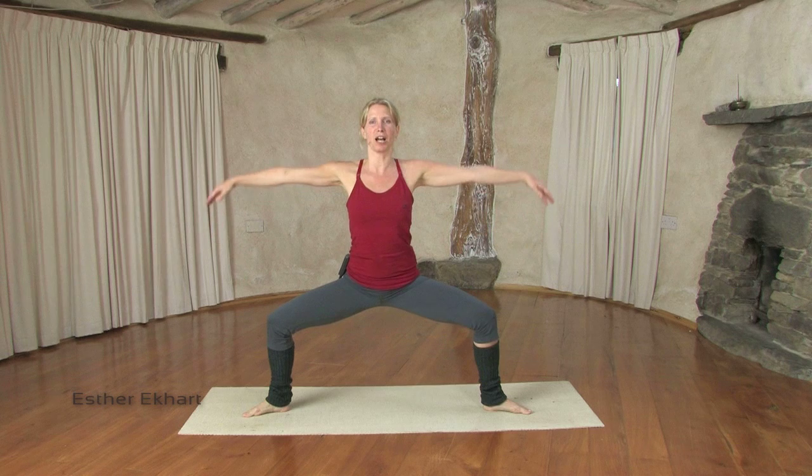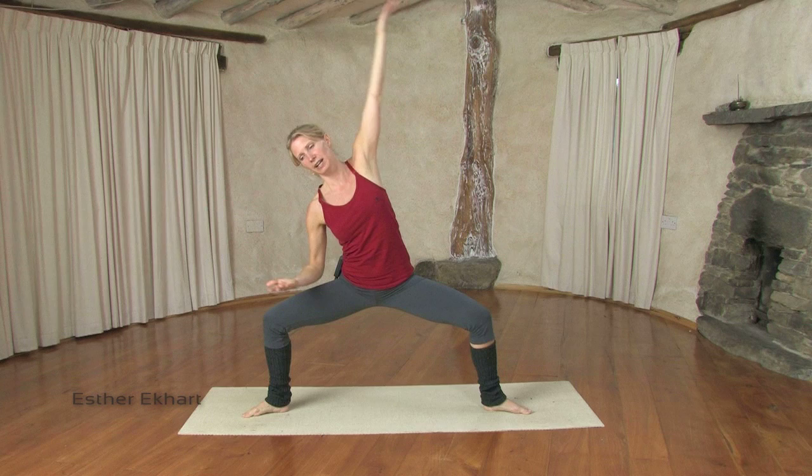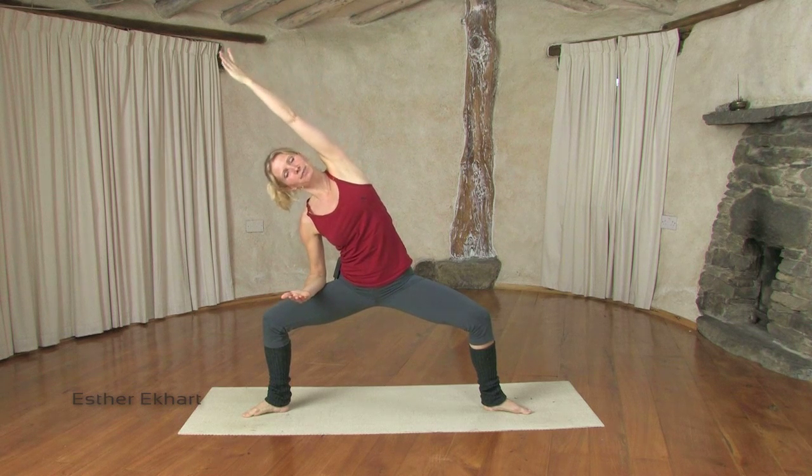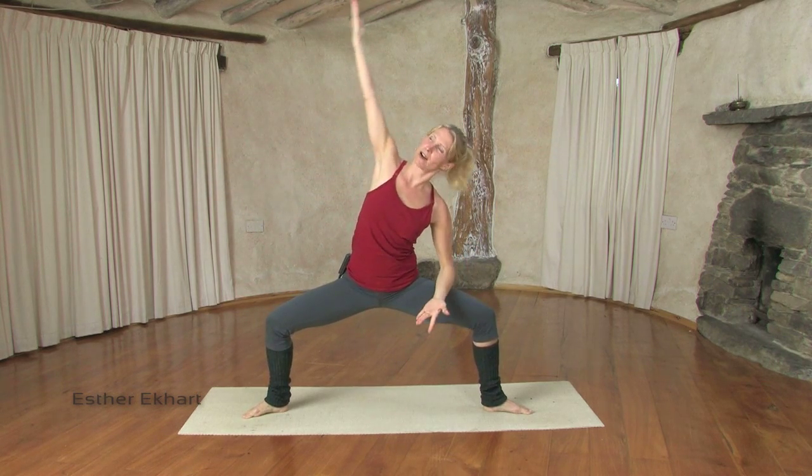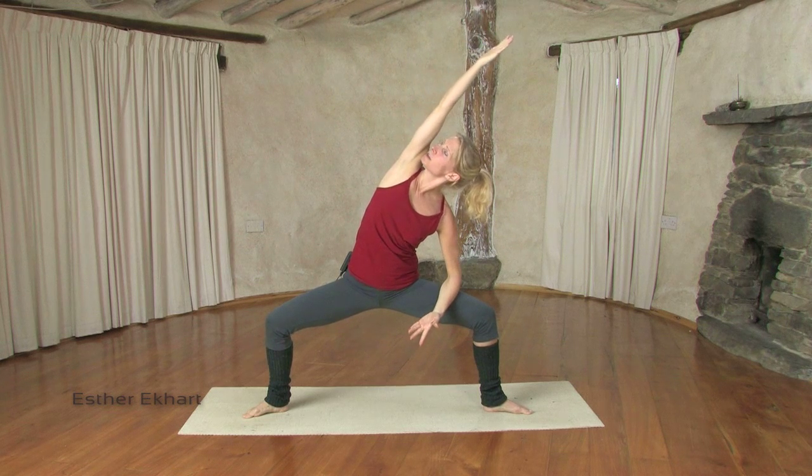Inhale, turn the palms up, arms out to the side. Exhaling, right forearm to the thigh, left side stretches. Inhale here. Exhaling, draw into your core when you come back, and on the next exhale, the right side body stretches.